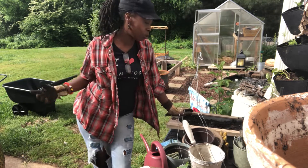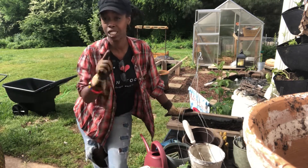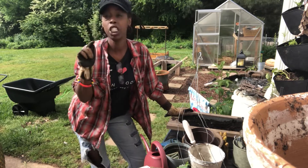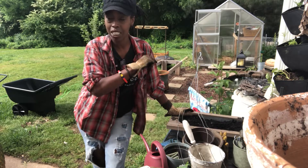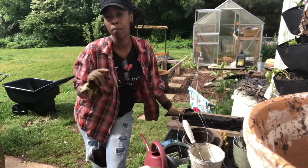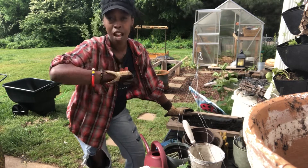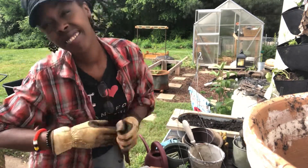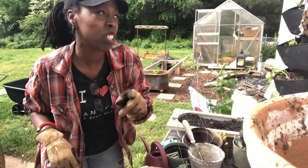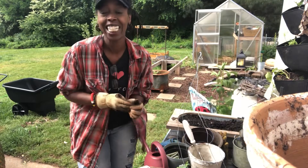I wanted to share this with you guys — I'll keep you posted on how this guy grows. One more thing I want to share: why I started gardening and a little more about me. I am from a family of gardeners, so I can't wait to share that with you guys. Have a good — wait, it's not evening, we still got some time to go this morning, y'all! I just started it a little early. Bye!